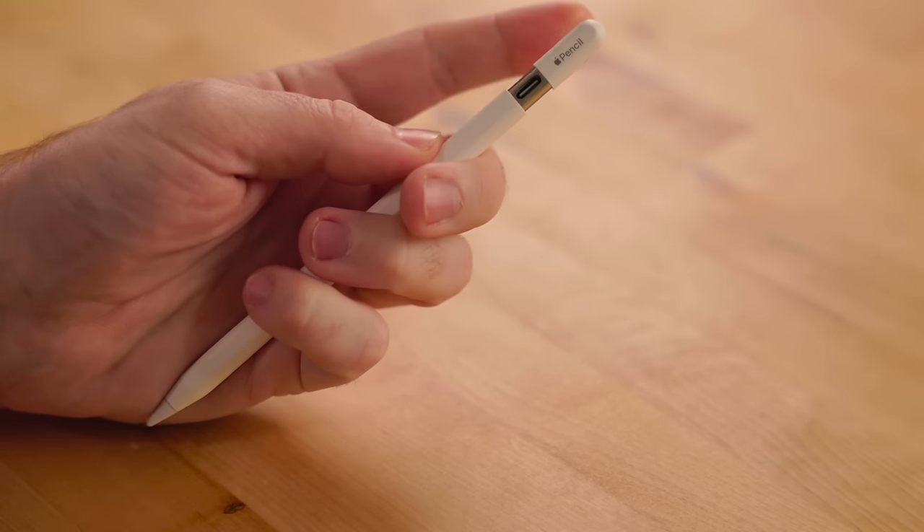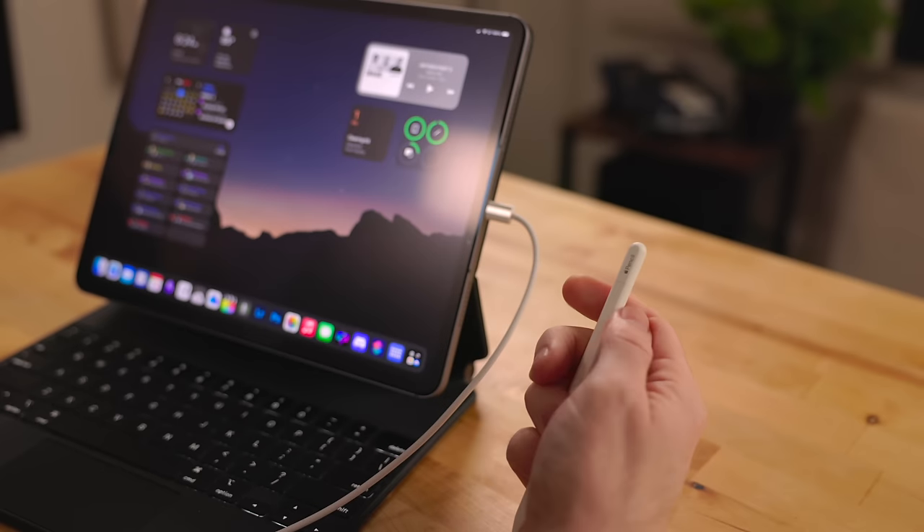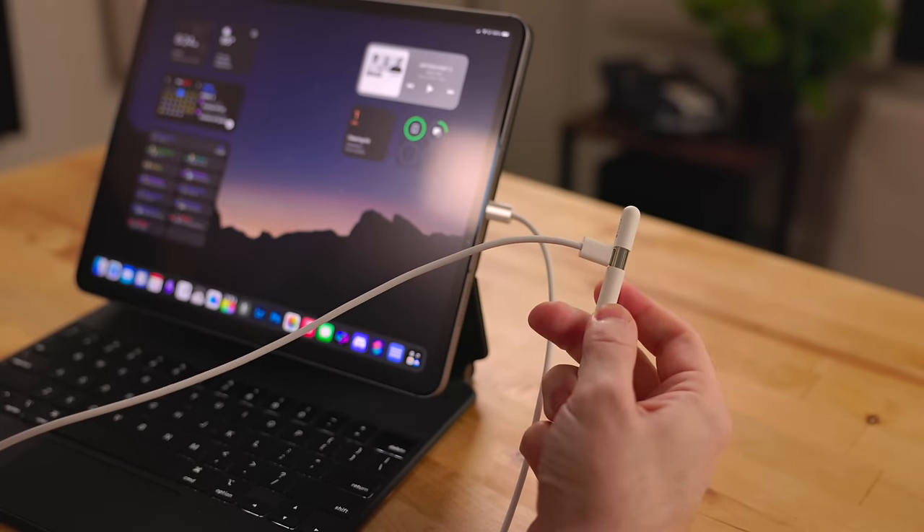The big dramatic difference with this Apple Pencil is the fact it has this cap. It lifts up just like that — very satisfying — and it reveals a USB-C port. To pair this with an iPad you need a USB-C cable: plug one end into the Apple Pencil, plug the other end into the iPad and they're paired. You can use any USB-C cable, including the one that came with your iPad.